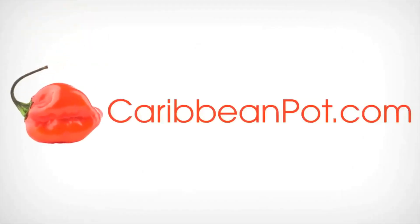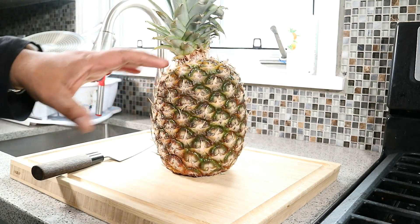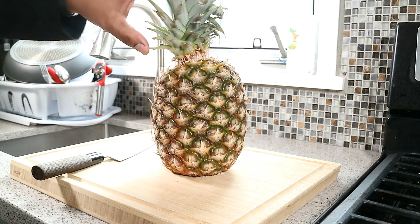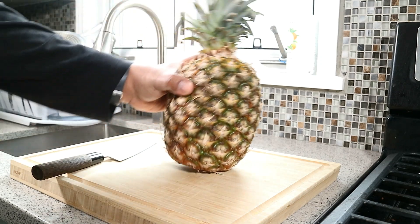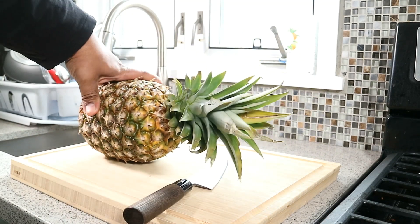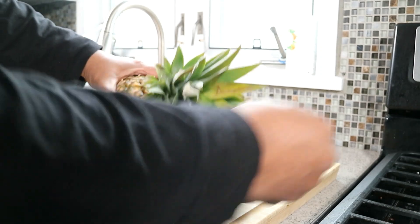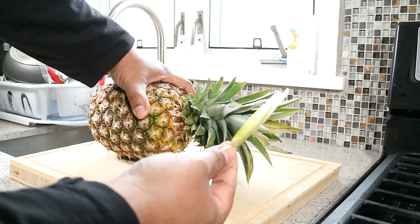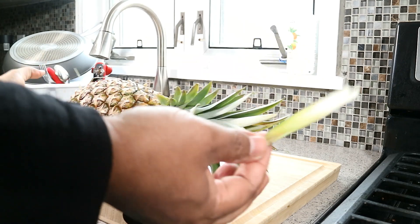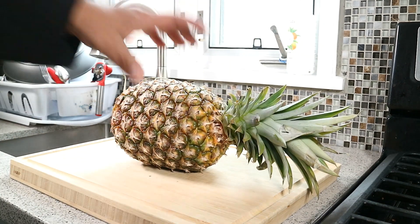Stay tuned. Got a nice ripe pineapple here and the first thing we've got to do is break down this pineapple by removing the skin and the core, and the stem. To tell if a pineapple is ripe, you would grab one of the stems on the inside here and pull — it's how easily that came off. That's an indicator, according to the experts, of how you know when a pineapple is ripe.